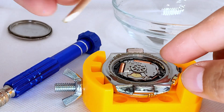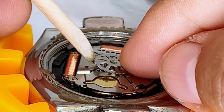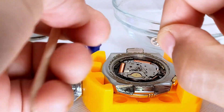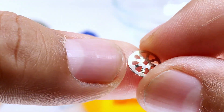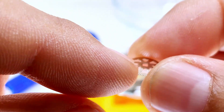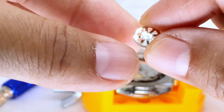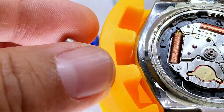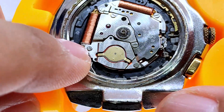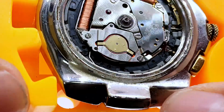Now let's look at this gear here. We want to make sure that when we remove it we take note of how it comes out. You can see these grooves that push up — it's got a bevel on top. Make sure it goes back in that way. Now we have our capacitor, so we're going to remove these two screws right there and then get the capacitor out.